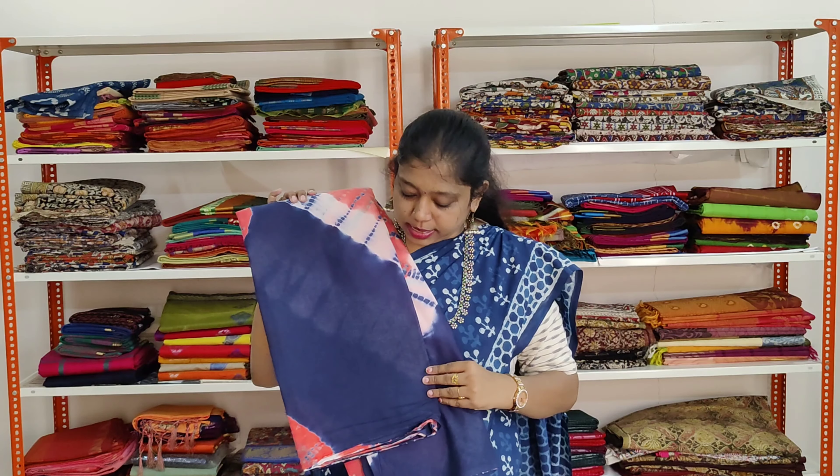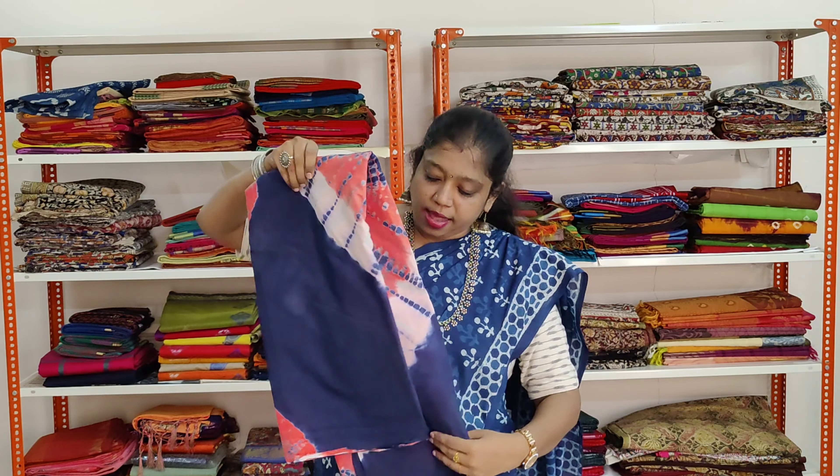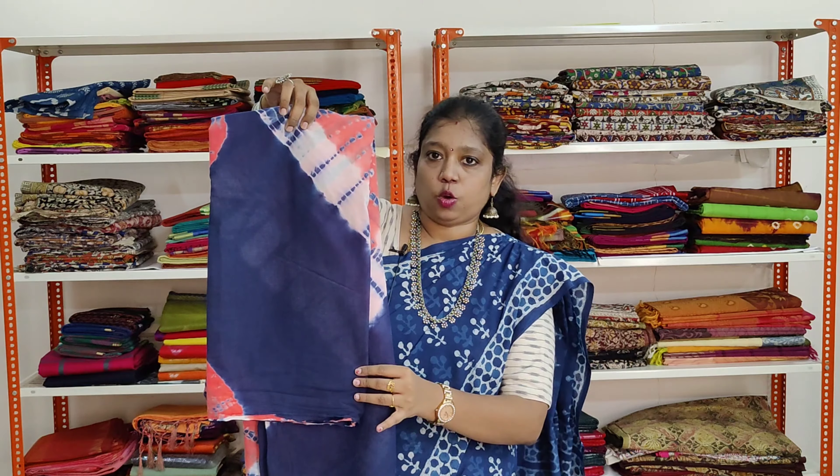This is again a shibori printed saree. The saree is in navy blue colour. It has got peach and white colour shibori prints all over.